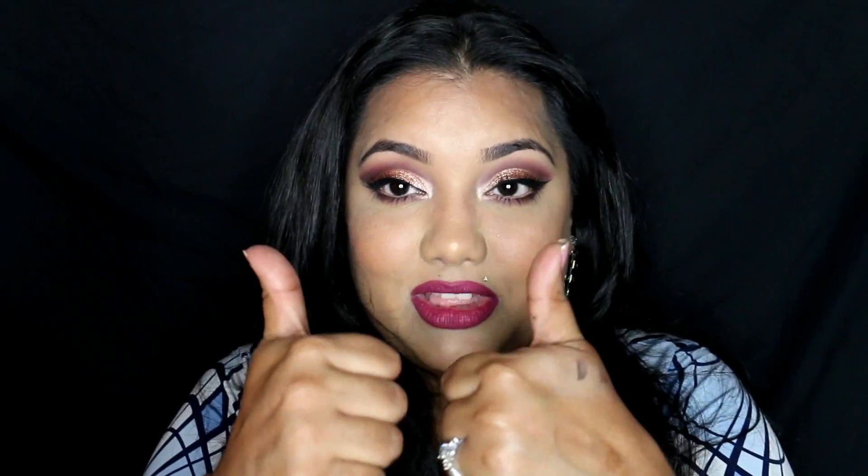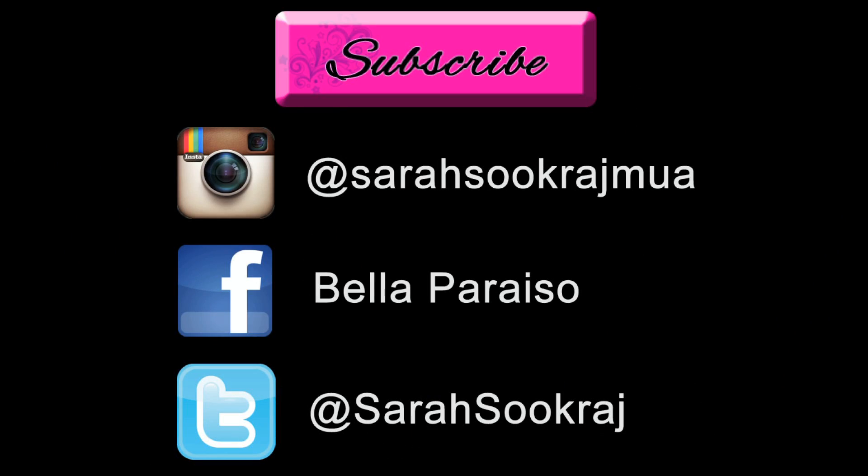As always, if you see me use a product I will put exactly what I used in the description box below — I always have a ton of information down there, especially on the products I use, because I get a ton of questions asking what I used. So I definitely always put everything in the description bar. If you're watching from Facebook or any other platform, head over to YouTube to find all the information. I hope you enjoy this look — if you do, please give me a thumbs up and share it with your friends. I'll see you next time, bye!